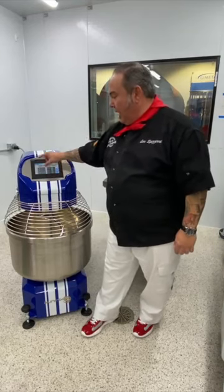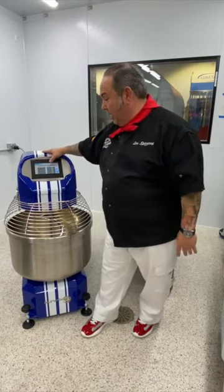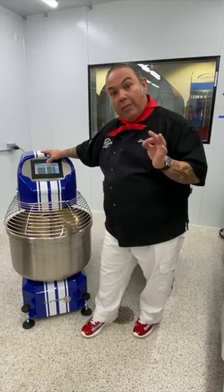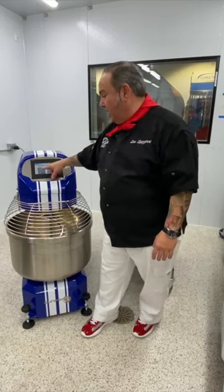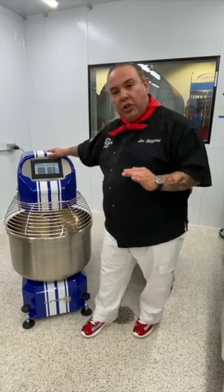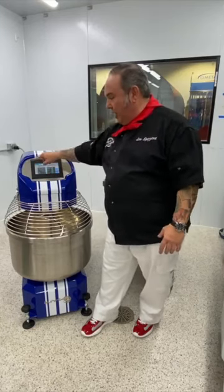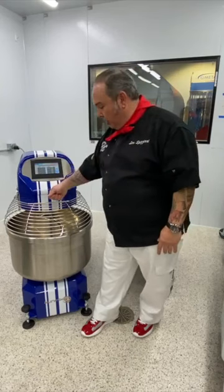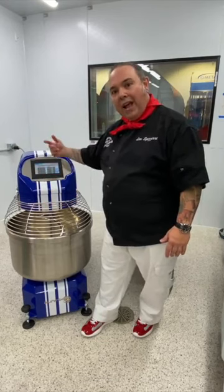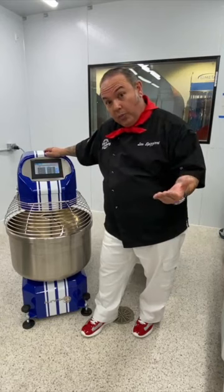For pizza classica, the first two minutes I'm running at 80 revolutions per minute. The machine readout will physically say this is the part to add water and flour. It gives me two minutes at 80 RPM, then stops so I can add yeast. The display will signal 'add yeast,' I press start, and it goes into the next phase, increasing to 100 revolutions per minute.